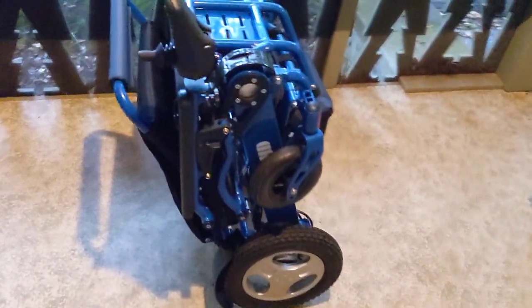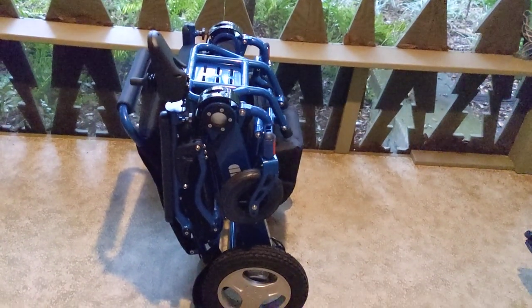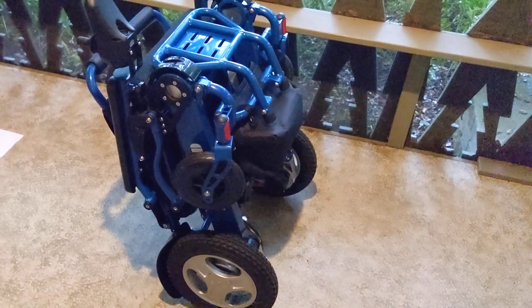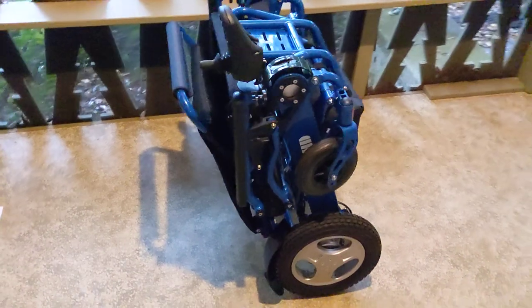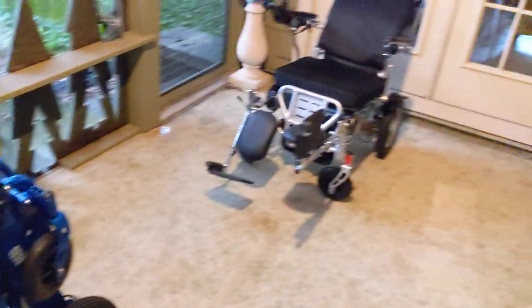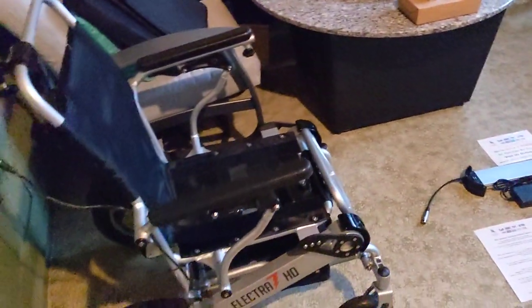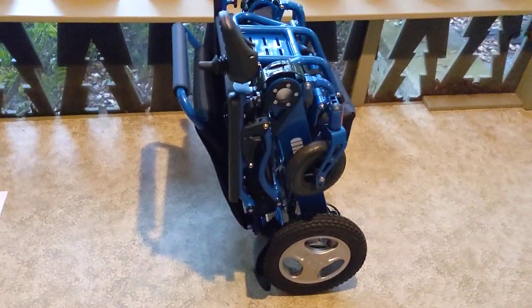A lot of people wonder how the actual footprint of the chair is. Folded up with two batteries in, the chair weighs 58 pounds, and it is an FDA-approved medical device, FAA-approved for travel. We've got a couple other chairs that we're going to show you some of the different features, but mainly we're talking about the Eagle.